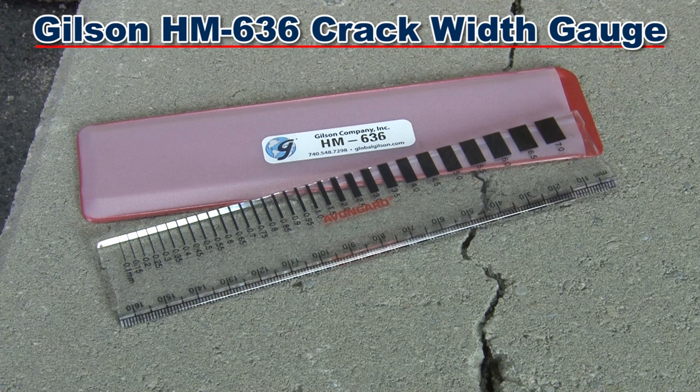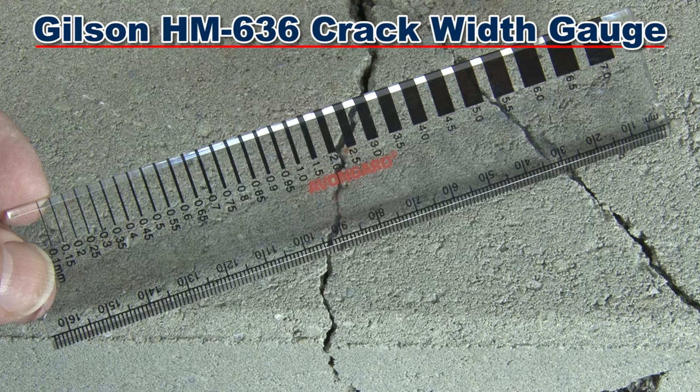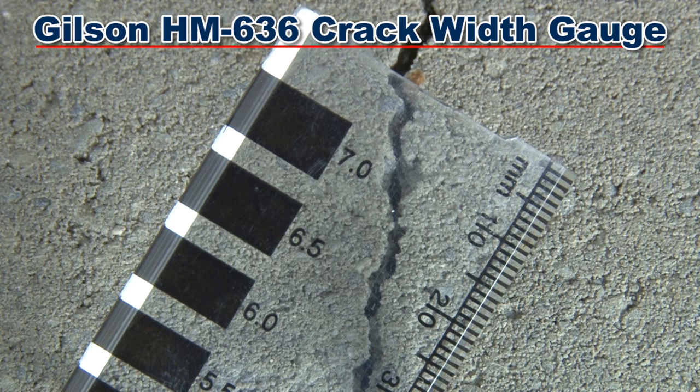The Gilson HM636 crack width gauge is a durable acrylic gauge scaled to measure cracks up to 7 millimeters and wider, in corners and awkward locations.